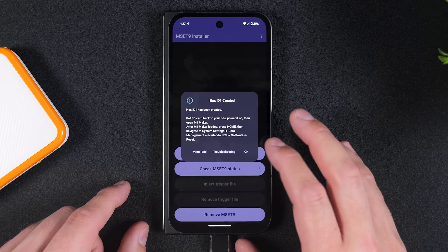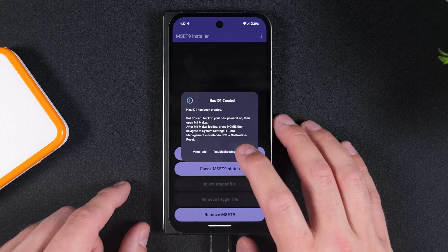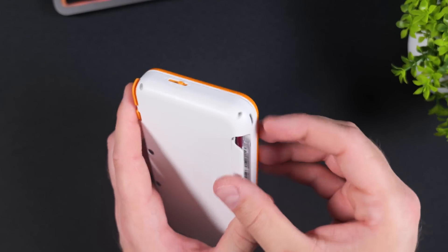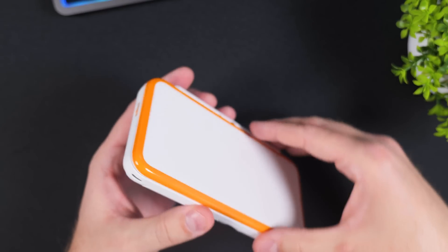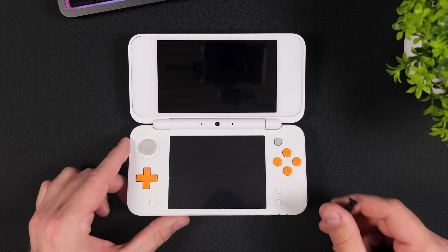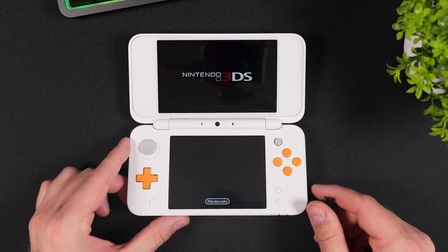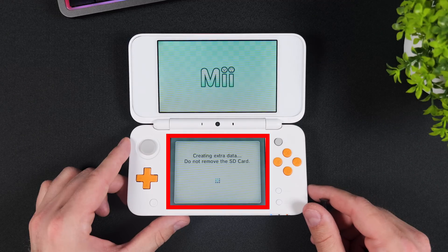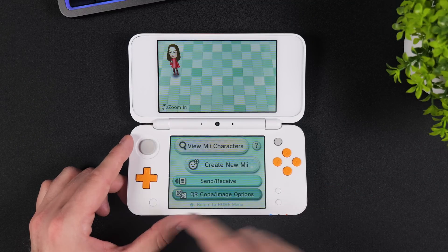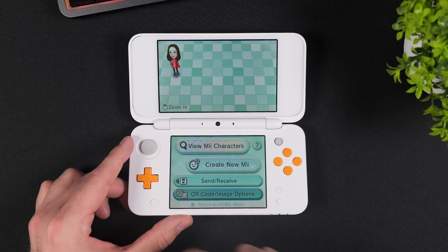Now we're going to follow the steps from the prompt. Set your phone aside, remove the SD card from it, and insert it back into your console and power it on. Open Mii Maker and wait until your console reaches the Welcome to Mii Maker screen. If you see this screen, it means the necessary data has been successfully created. Once that is done, tap on your home button and close down Mii Maker.